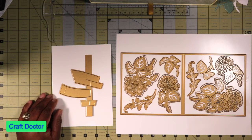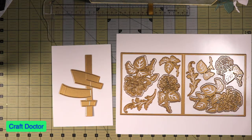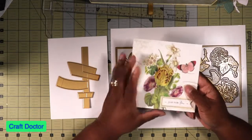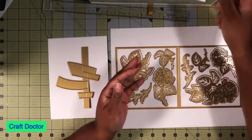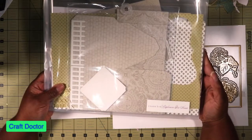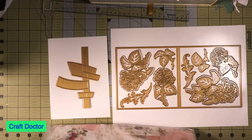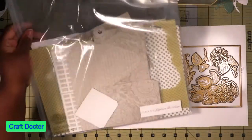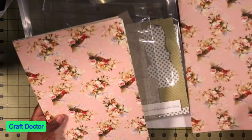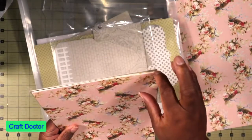Hello everybody, this is Dr. Cheneva, earlier craft doctor, and I'm here with the pop-up bouquet dies by Anna Griffin so that I can make the card using the dies just like from the kit. The first thing we have to do is choose some paper, and I'm going to use paper from the explosion box house kit. I'm going to pick this cute paper here and use these two sheets.